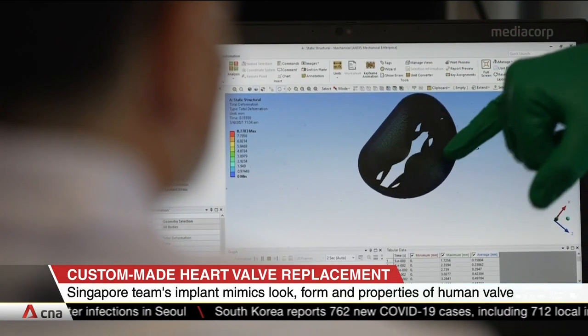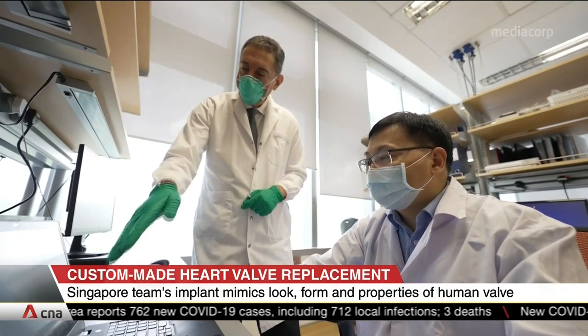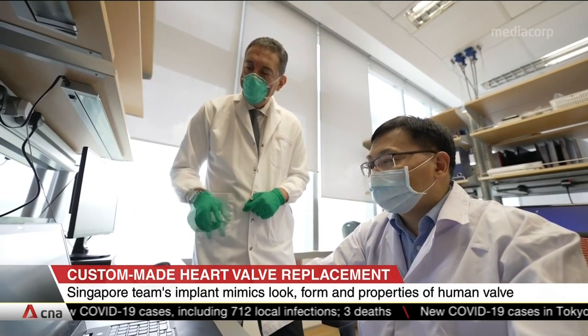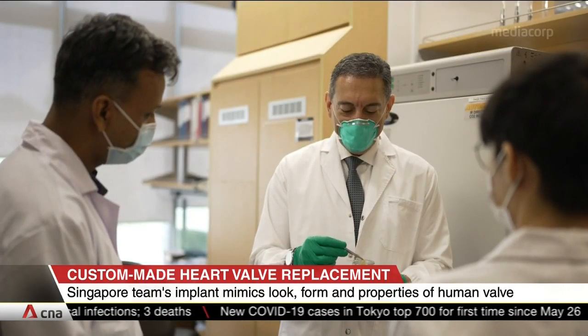The National University Health System team has been awarded almost $5 million by the National Research Foundation Singapore to further test and develop SingValve. It's said to be trialed in humans in two years.